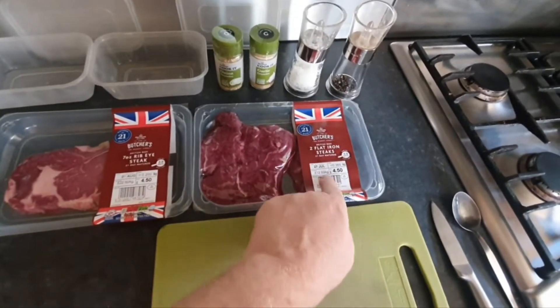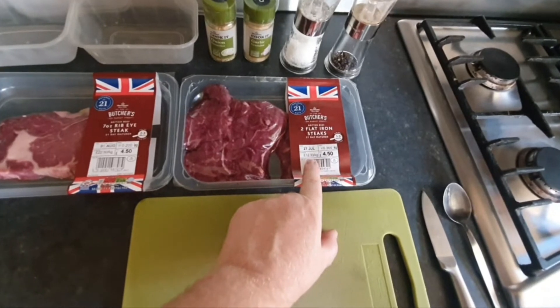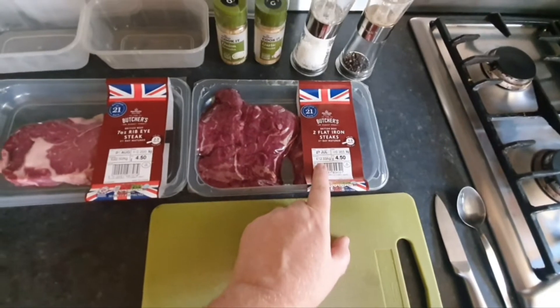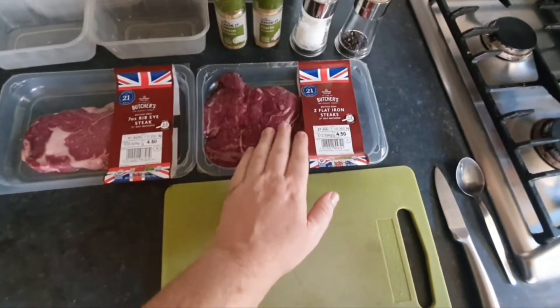Just been to Morrisons — they do flat irons here at £12.33 a kilo, not bad. I've paid £30 a kilo from one butcher, but he does the same one as the flat iron restaurants in London, which is really good.